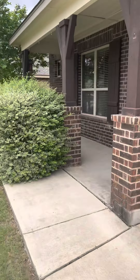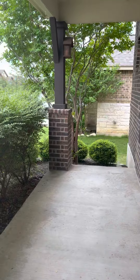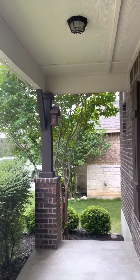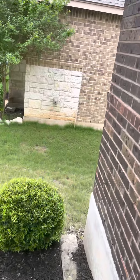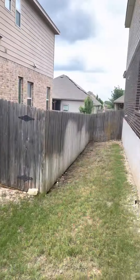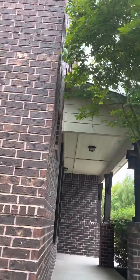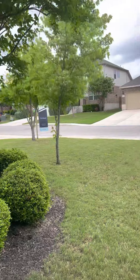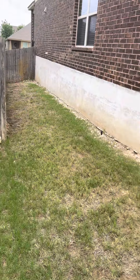There's a covered porch here on this side as well. You can see the property line goes down the edge of this fence.